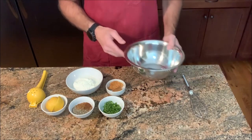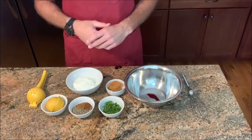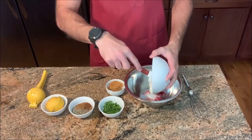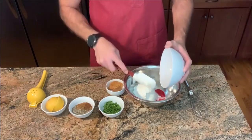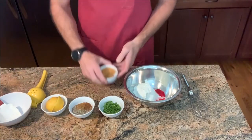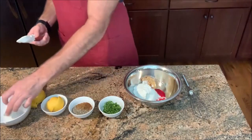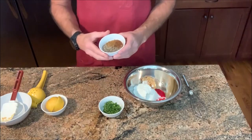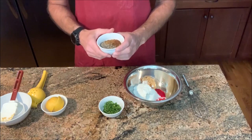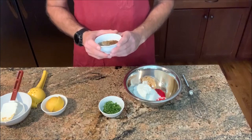If you have achiote paste you can use that, or even some pomegranate juice — something that'll just give a little bit of that traditional red color. I've also got yogurt here. You can use Greek style, you can use light, doesn't really matter — this is Greek. I've got garlic and ginger. And then I have a blend of garam masala, Kashmiri chili powder, black pepper, clove, cardamom, coriander, cumin, and some salt.